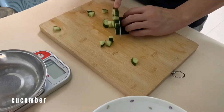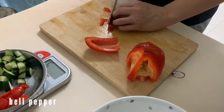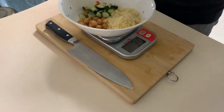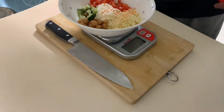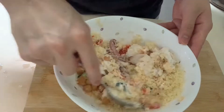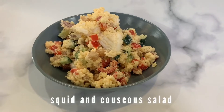For this, you just need to dice a small cucumber and dice half a bell pepper. Then we're going to put in around 100 grams of couscous, 50 grams of chickpea, and 50 grams of Greek yogurt along with the boiled squid. Mix it up with a bit of paprika and that's about it.